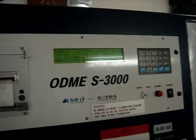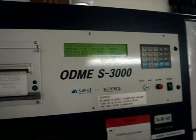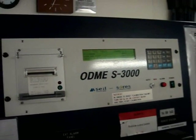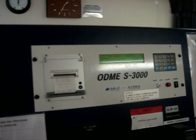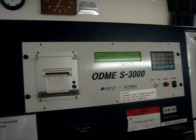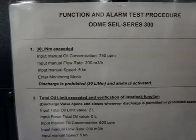After manually testing the pneumatic valves outside, we can proceed to the control unit inside the CCR to test the alarms. First we will test the 30 liters per nautical mile exceeding alarm.